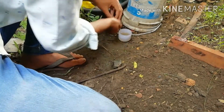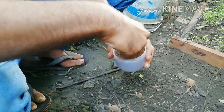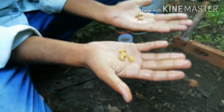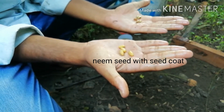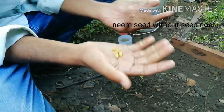Now I take another neembole or neem fruit and again wash it thoroughly with water. Now I have two types of seed. On the right hand side I have neem seed with seed coat, and on the left hand side I have neem seed without seed coat.